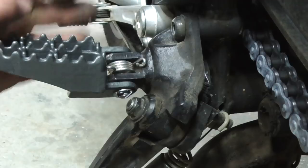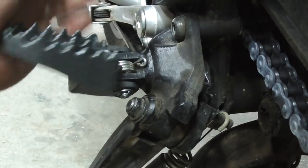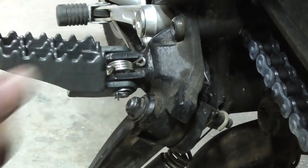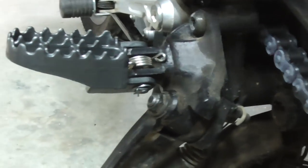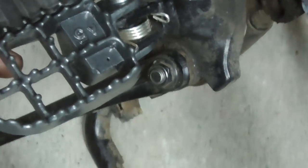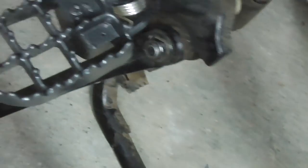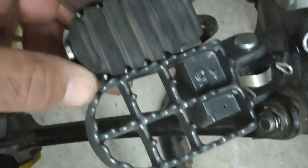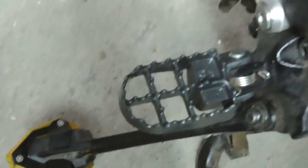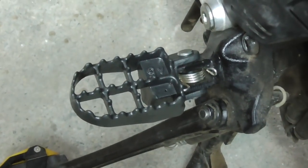There we go guys - that's simple. Look at the difference in the foot area - it's as wide that way as it is that way, near enough. I'll measure it out and have a look. Simple as. I'm going to do the other side - I'll speed it up so you don't get bored.